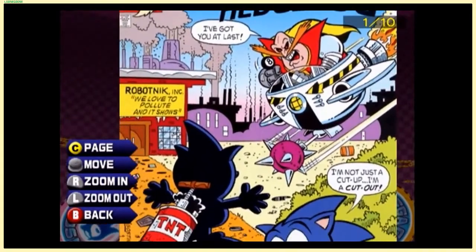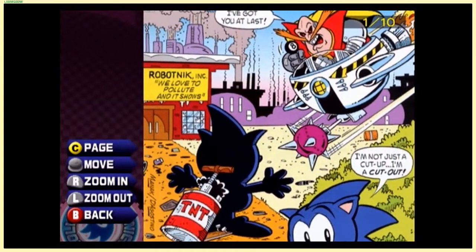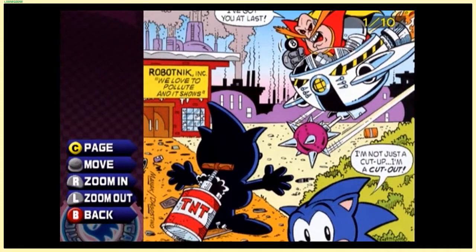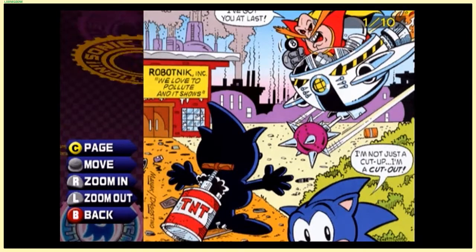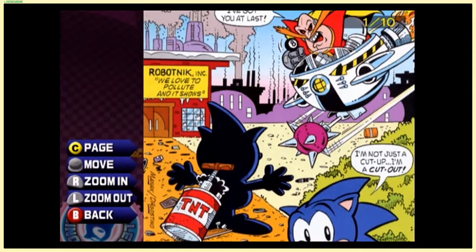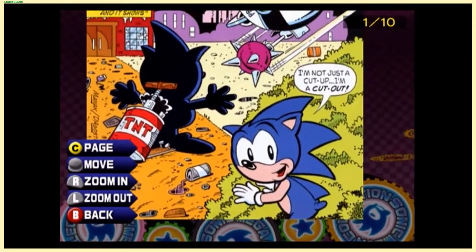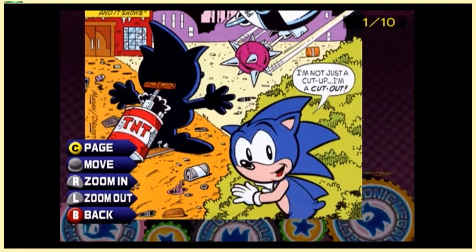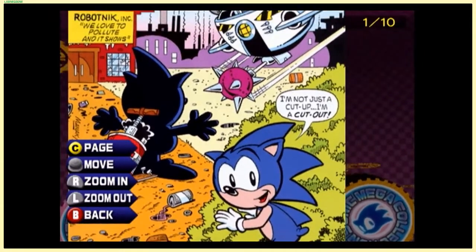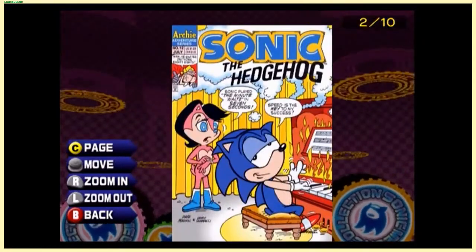I've got you at last! 'Robotnik Incorporated' — for those that don't know, Dr. Eggman has always been Dr. Eggman in Japan, but here in the United States they called him Robotnik for quite a while until Sonic Adventure on the Dreamcast. His full name is Dr. Ivo Eggman Robotnik. 'I'm not just a cut-up, I'm a cut-out.' For some reason I read that as 'I'm not just a cup.'